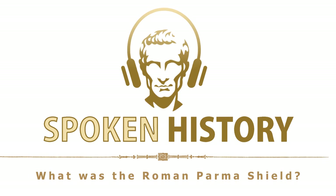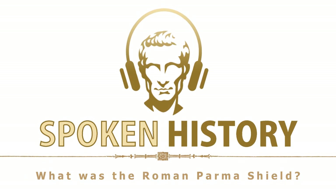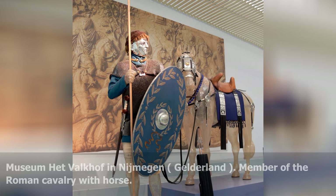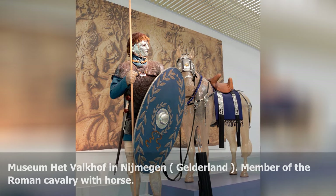What was the Roman Parma Shield? A Parma or Parmula was a type of round shield used by the Roman army, especially during the later period of imperial history since the 3rd century.